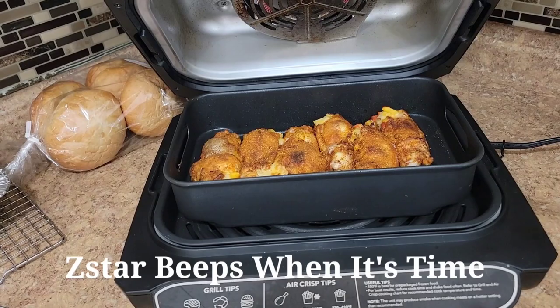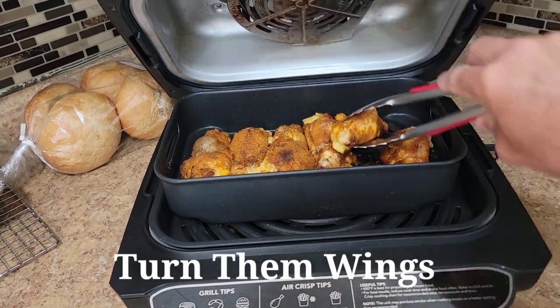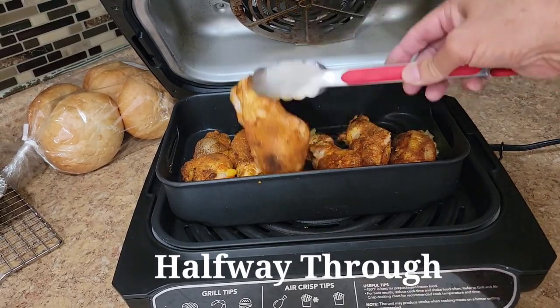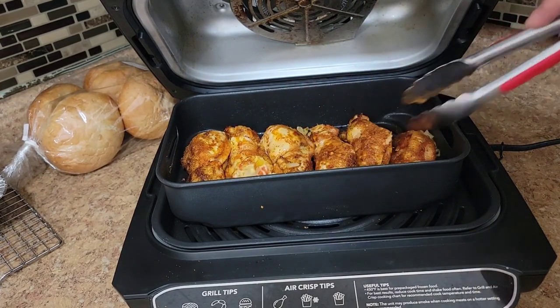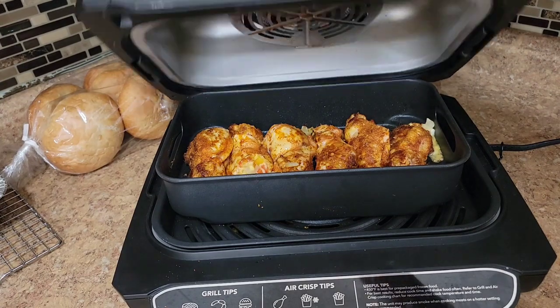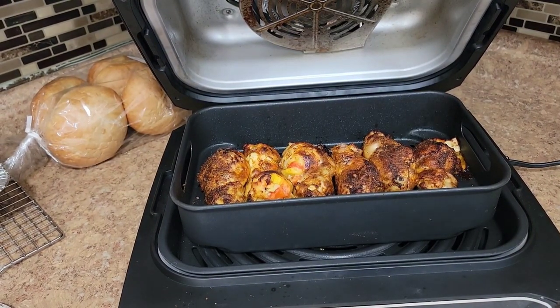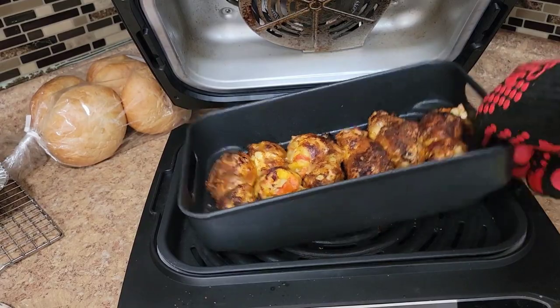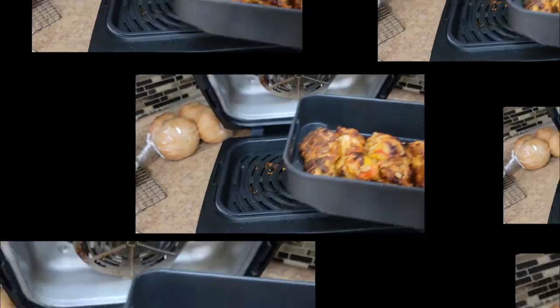Halfway through — let's see what they got. Look at that! Let's get these flipped. Still looking pretty darn good. This one here might be losing a little cheese, but that's all right. We've got nine more minutes. The Z-Star says it's time — oh, look at those! Pretty exciting, let's get these out of here.